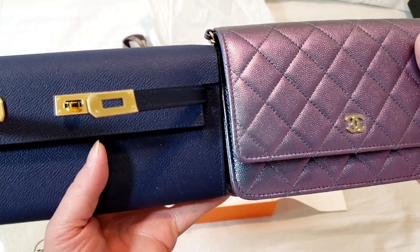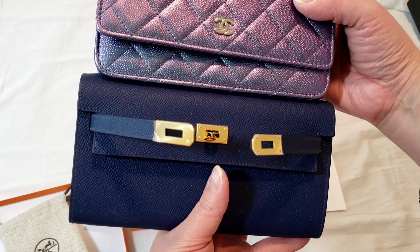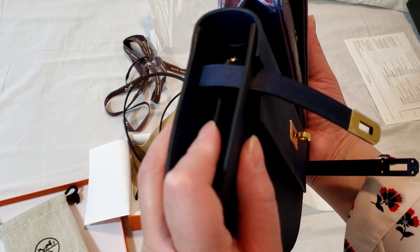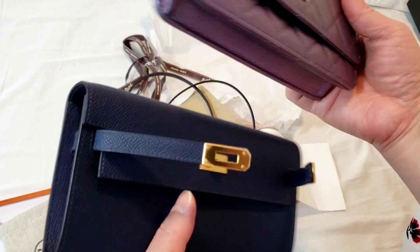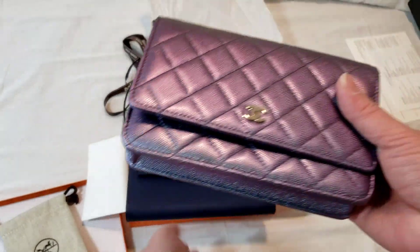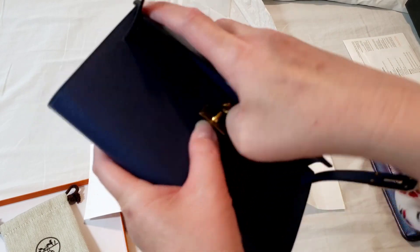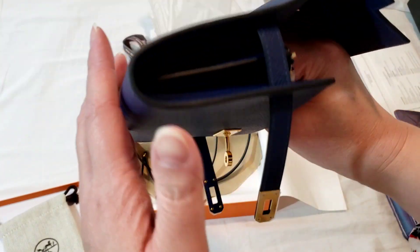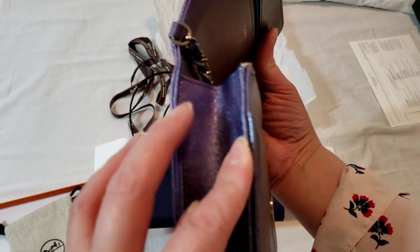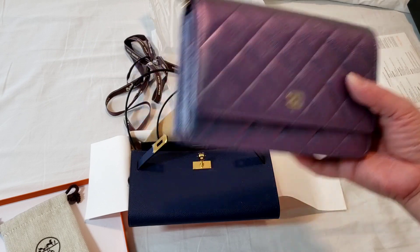In comparison with the Chanel wallet on chain, the Chanel is taller. Length-wise, the Kelly to go seems longer, but that is deceptive because the sides curve inward — so they are pretty much the same length. Thickness-wise, the wallet on chain appears thicker because it is one big compartment that you can stretch out much wider, whereas the Kelly to go is divided into two sections with a stretch limit. The wallet on chain definitely fits more items overall.